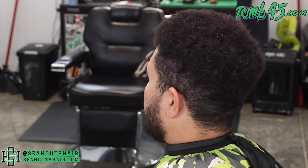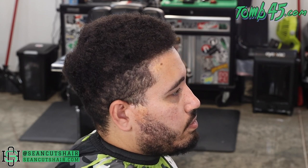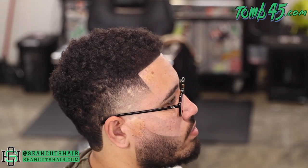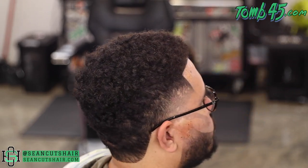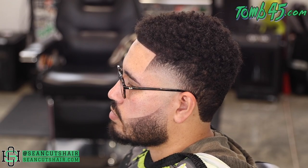All right guys, there's the before — you can see my man is grown out and ready for a cleanup. I'm stoked to cut his hair; like I said, I haven't cut it in almost a year. And there's the finished product, guys. I hope you dig this haircut — leave me a comment down below and let me know what you think. Smash that like button if you liked the video, make sure you guys subscribe, and head over and check out my man Cuts by Coast's channel and show him some love. I'll catch you guys next time.